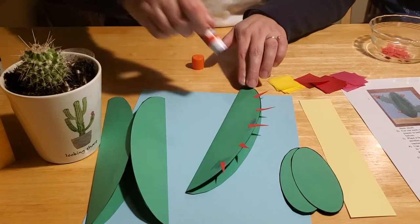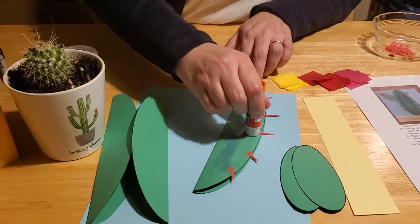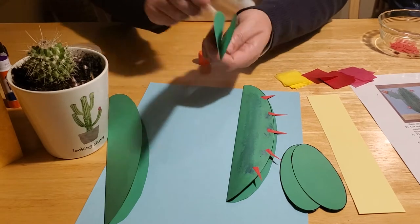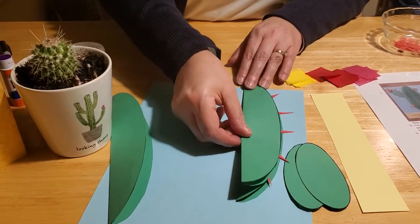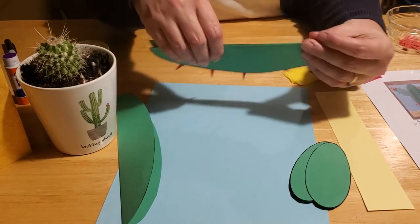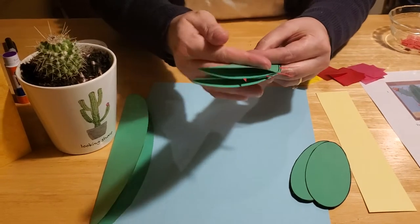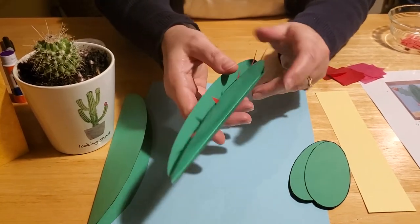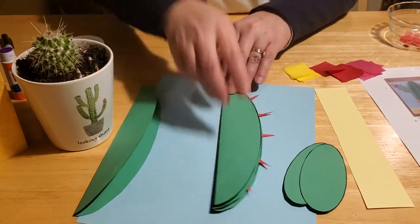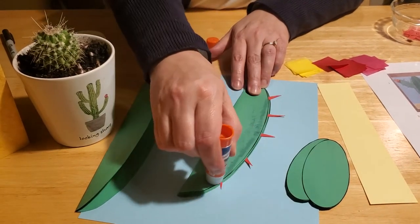Once you've got some spines on there, put the rest of your glue on again — even going over the tops of these spines carefully — and then press the next section right on top of that one. Make sure they line up nice and even on that seam and press them together. As you can see, you've got some spines sticking up there.